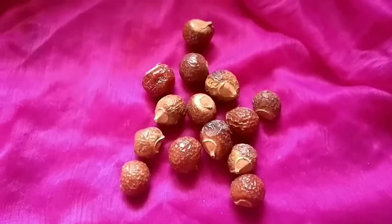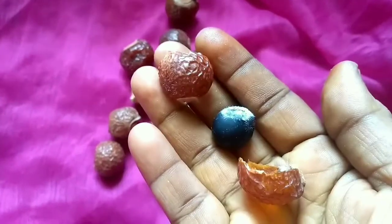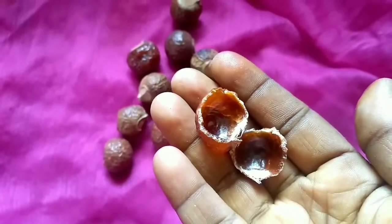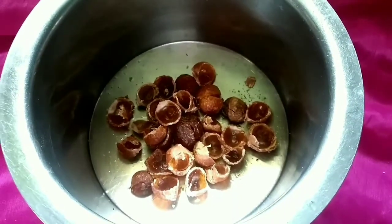I am going to make a soap base for the herbal shampoo. I am going to put the soap in and add some tea.